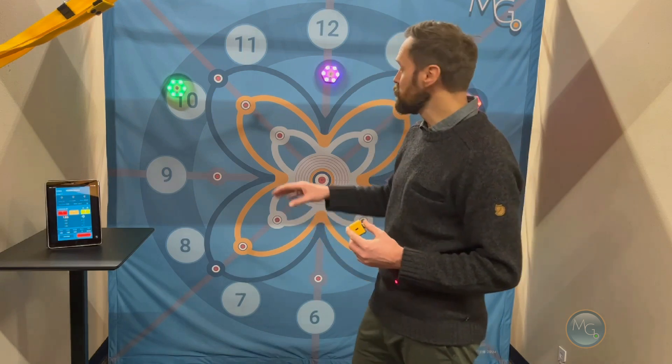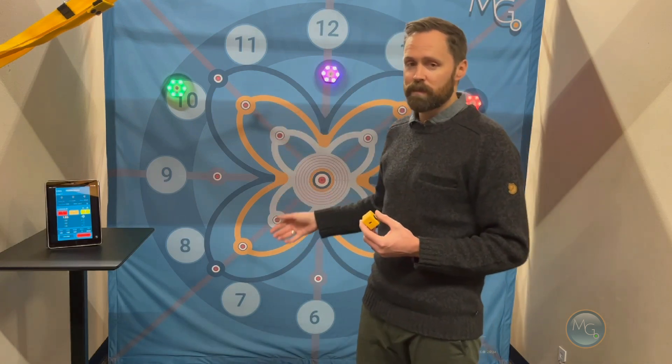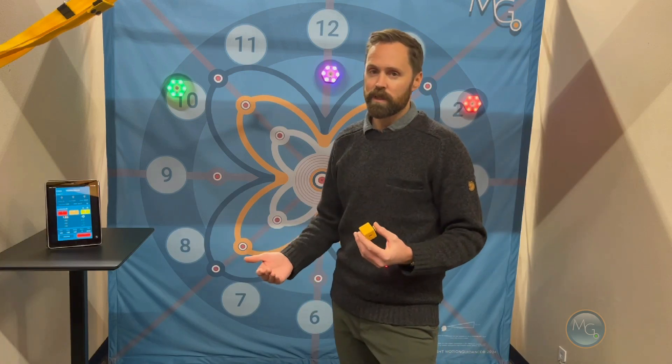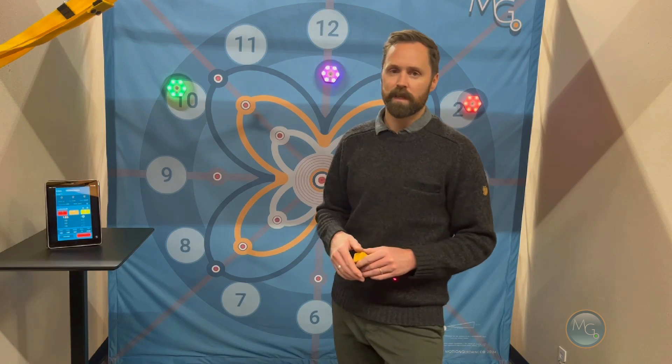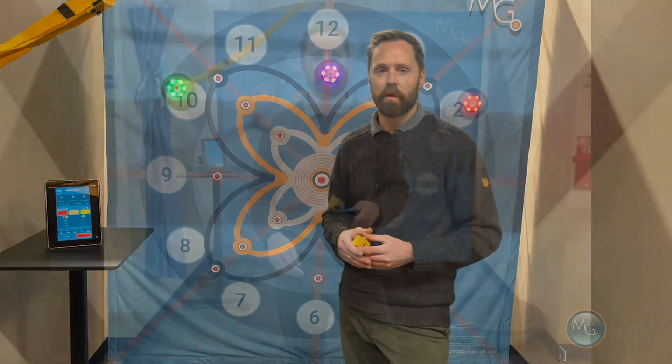You can add challenge by using many more targets. I've only got three, but you can use up to 10 targets with this system. You can also change the speed at which they appear. This is one of the ways you can use the Motion Guidance interactive system for more of a cognitive task, and we have many more games that come on our app.